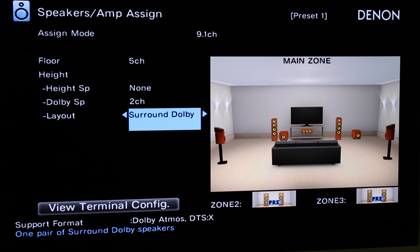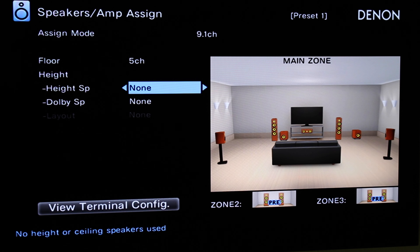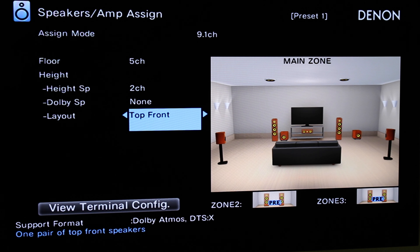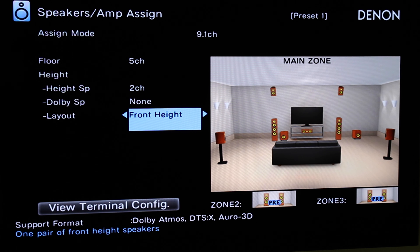Since I have in-ceiling speakers, I don't want Dolby speakers, so I'm going to say None. Height Speakers — yes. Height speakers refers to mounted height speakers and/or in-ceiling speakers. Since I have in-ceiling speakers and I want a 5.1.2 setup, I'm going to choose 2 channel for my height. For the layout: Front Height means Atmos speakers mounted above the TV; Top Front means in-ceiling speakers between your listening position and the TV; Top Middle means in-ceiling speakers directly above your listening position; Top Rear means in-ceiling speakers slightly behind your listening position; Rear Height means mounted Atmos speakers on the ceiling. In my case, I have Top Front because I have in-ceiling speakers.